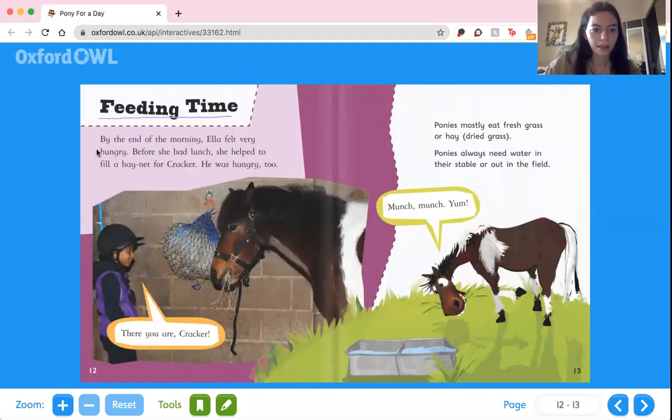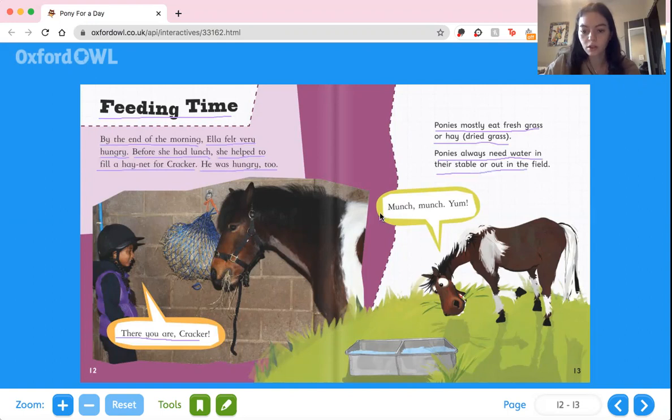Eating time. By the end of the morning, Ella felt very hungry. Before she had lunch, she helped to fill a hay net for Cracker — he was hungry too. There you are, Cracker. He's eating all of his hay. Ponies mostly eat fresh grass or hay, which is dried grass. Ponies always need water in their stable or out in the field. Cracker says, munch, munch, yum! And here is his water, and here he is eating a bunch of yummy grass.